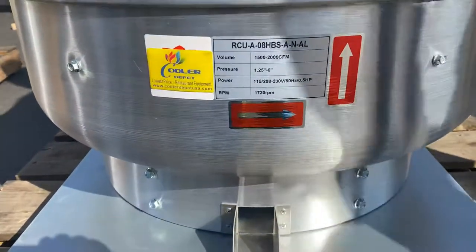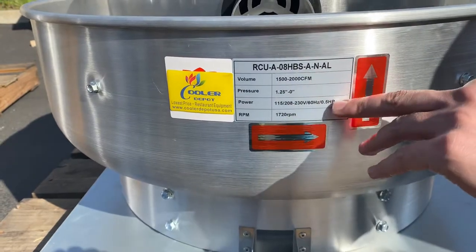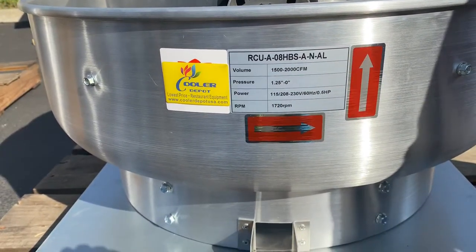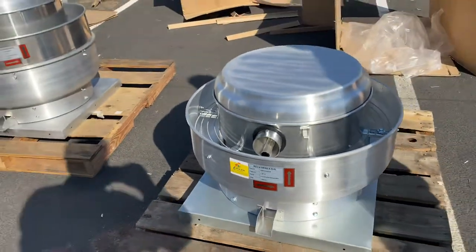As we just said, the CFM is going to range from 1500 to 2000. You'll also have your horsepower, which is going to be 0.5 horsepower. You can use this exhaust fan for 110 volts or 220, and that will be displayed right there as well.